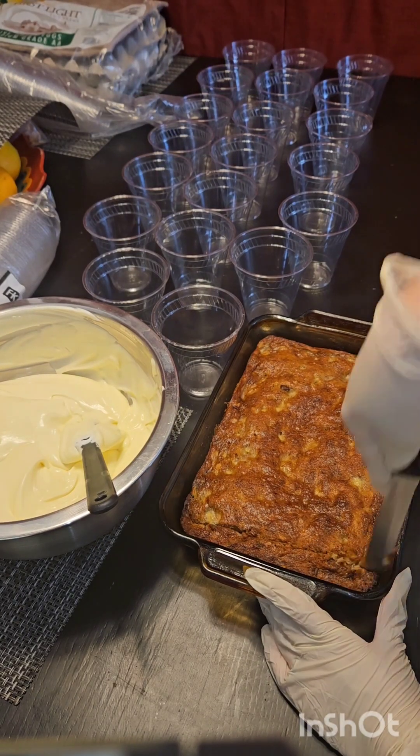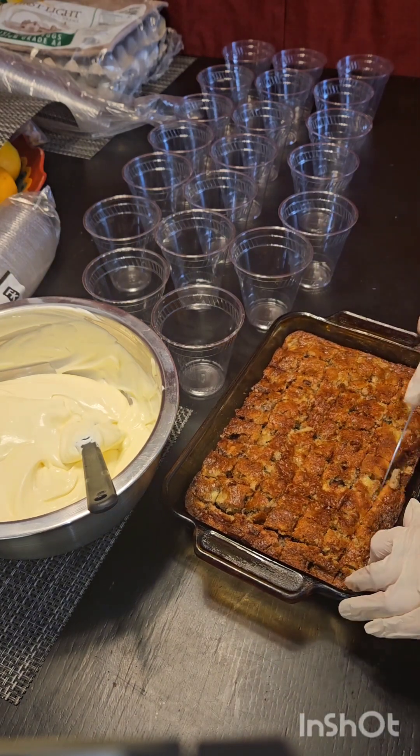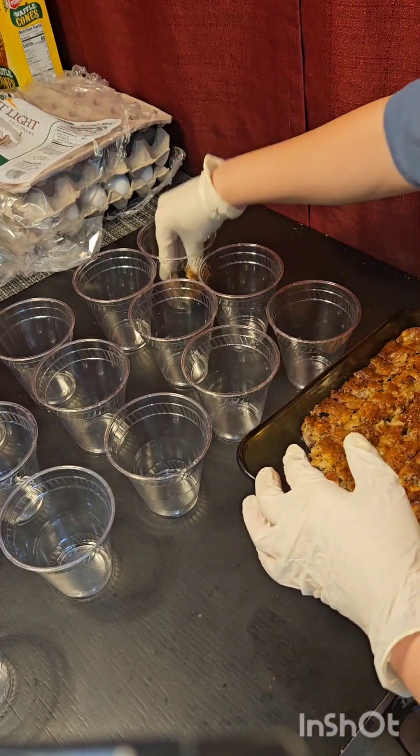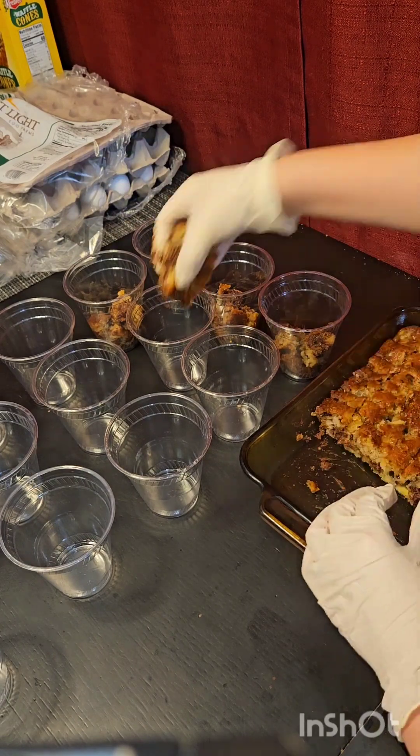Here I'm mixing my whipped cream and vanilla pudding, and that's what I use as the frosting for my cups. I do the same with my chocolate cups. I put gloves on for this process — I got them at Costco.